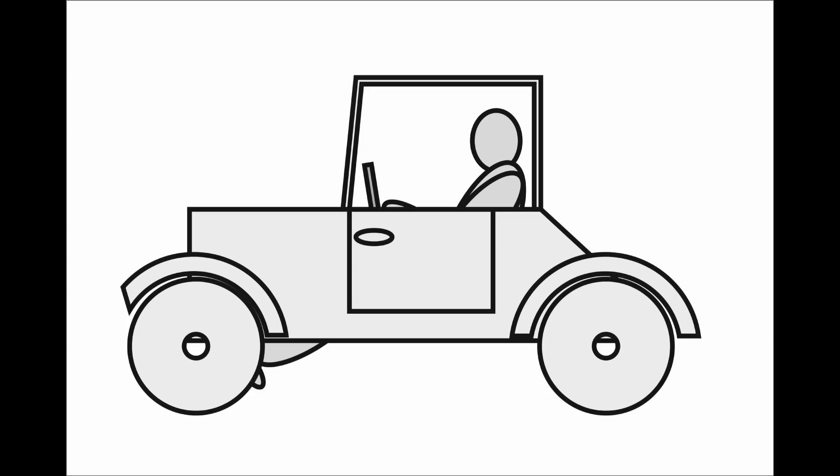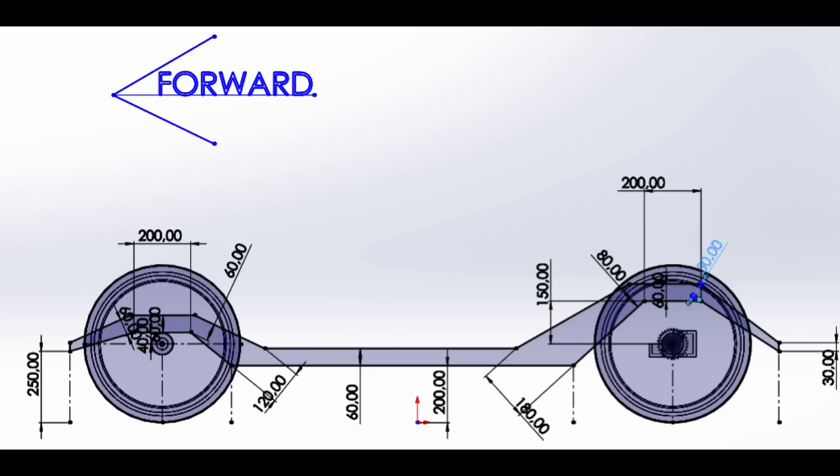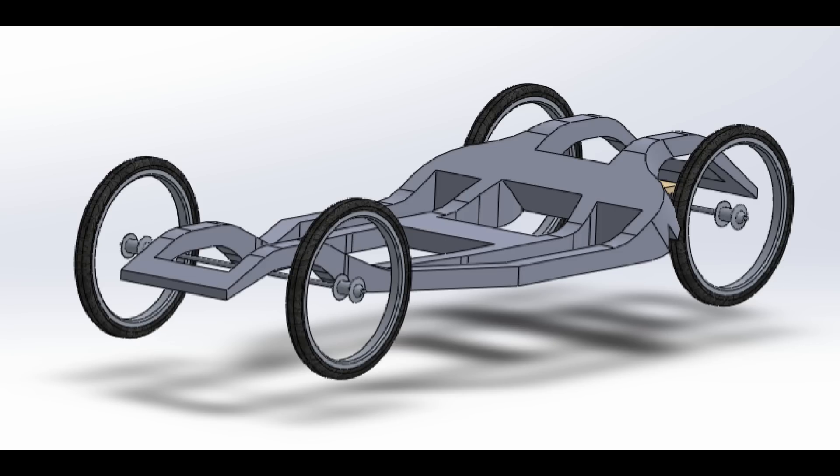Lots of people have been giving me help and advice on this project to build a wooden car. It feels like a real team effort. Thanks everyone. For instance, Hordor has been working on ideas for the chassis. A little too complicated for me and my limited skills, but it's an interesting start.